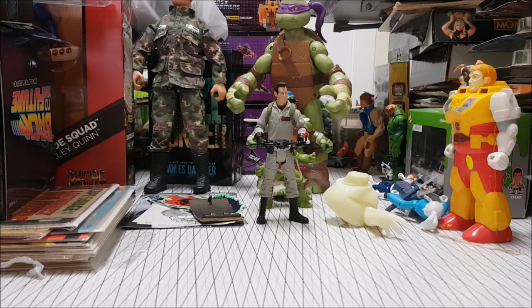Welcome back to Stooge Dream. I am your host the Stooge. This is another toy unboxing. Now if you remember a couple of weeks ago, or if you're a follower of the channel, I unboxed Ray from the classic Ghostbusters 2006 Mattel line.